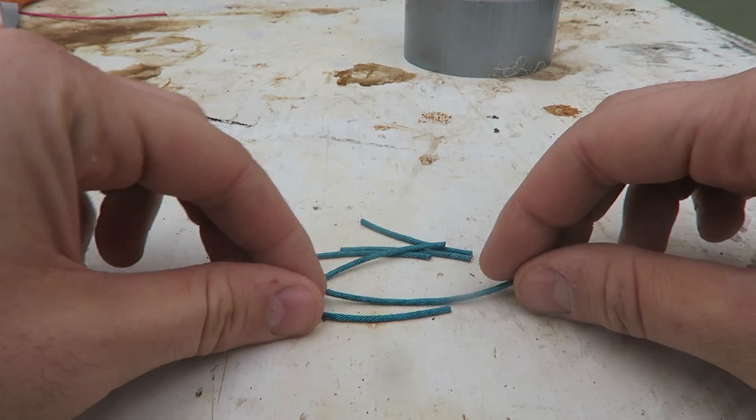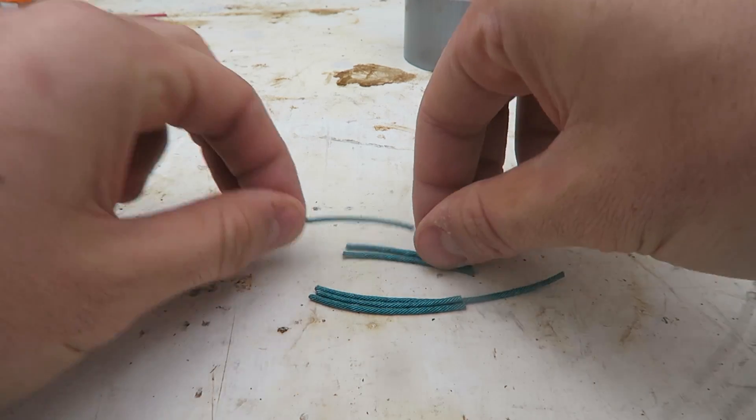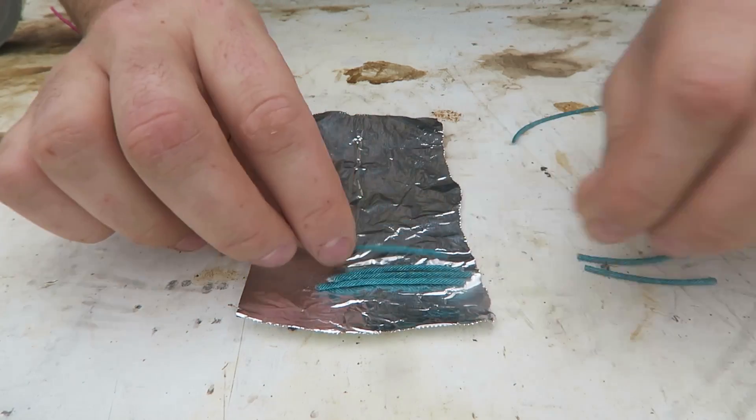I cut up a few fuses, and then I'm going to put the small fuses around the taller fuse, just like this. Then we're going to light up all the fuses like this.